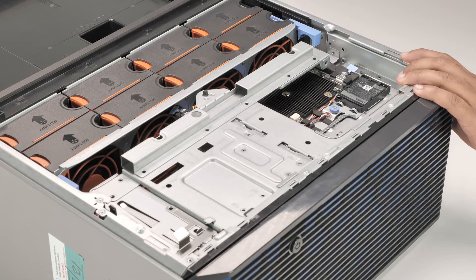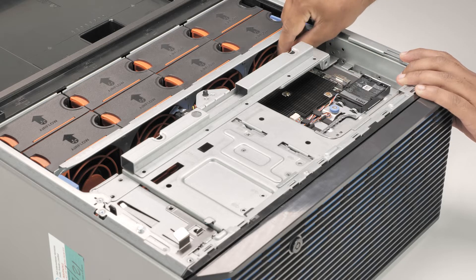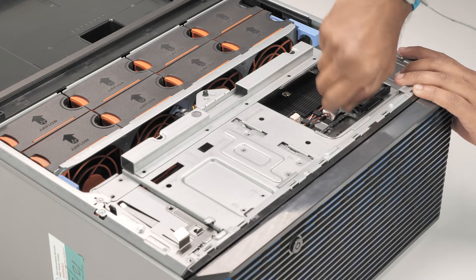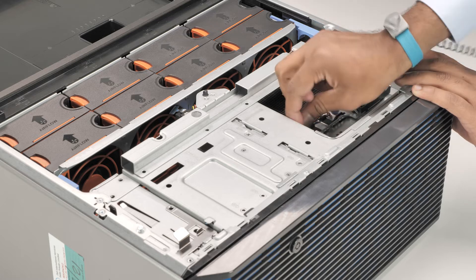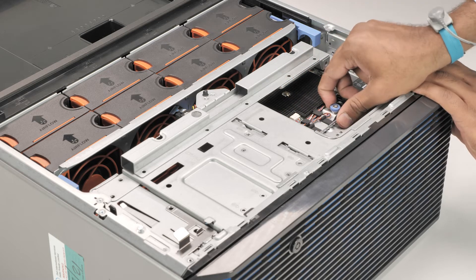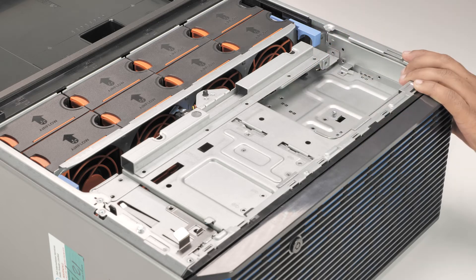To remove the front PERC module, first remove the SAS cable from the PERC module. Then loosen the captive screw securing the front PERC module, and slide it towards the front of the system. Lift the front PERC module from the system.